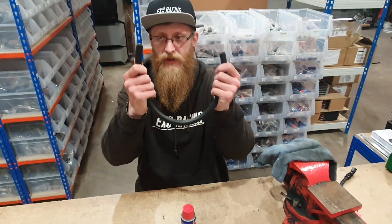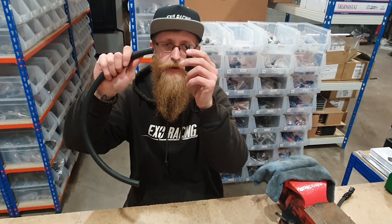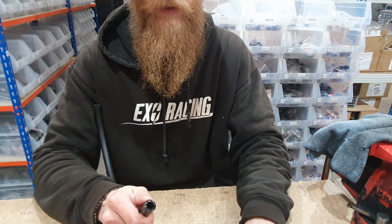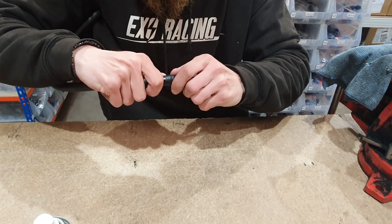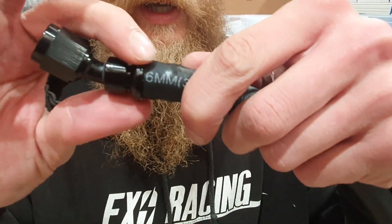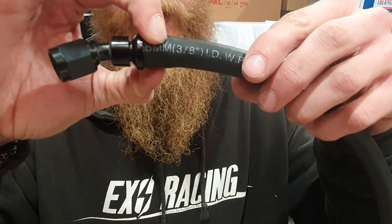The easiest fitting to make up is the push-on hose with a push-on fitting. These do go on dry but you're going to be pushing very hard, so we always use a little bit of lube — WD-40 is safe to use with this line. Just push it on, and you know it's fully on once there's no play in the seal. Between these two bulges here is where you want to put your jubilee clip and then it will not come off. That easy!